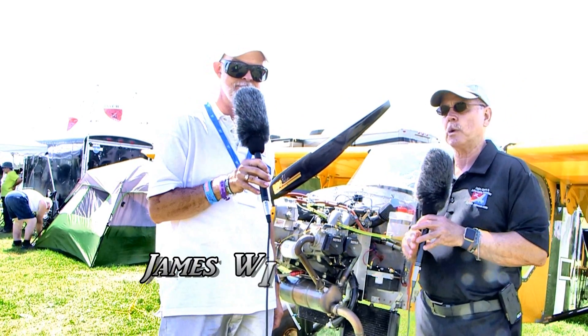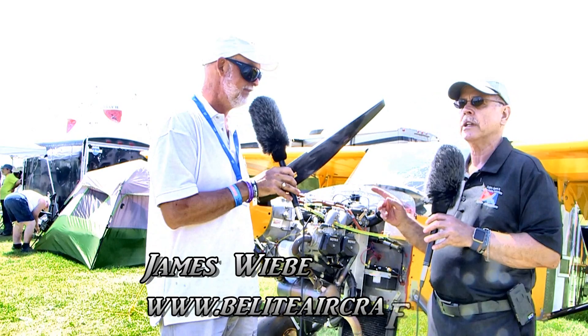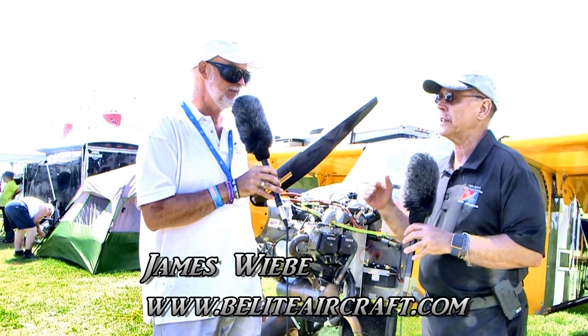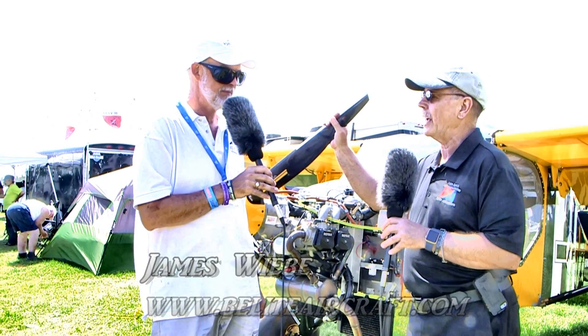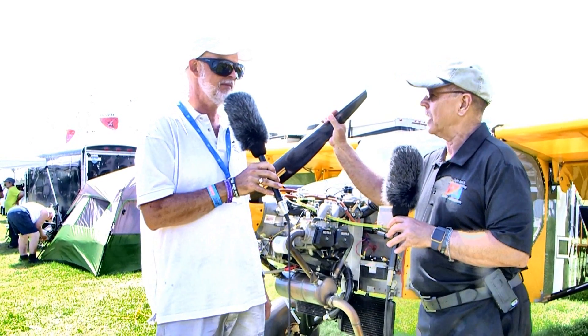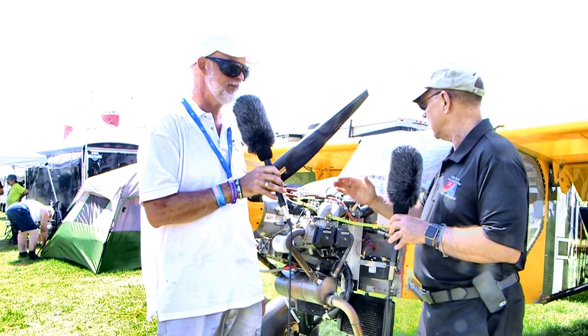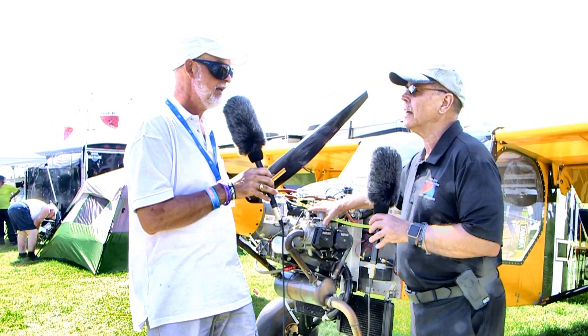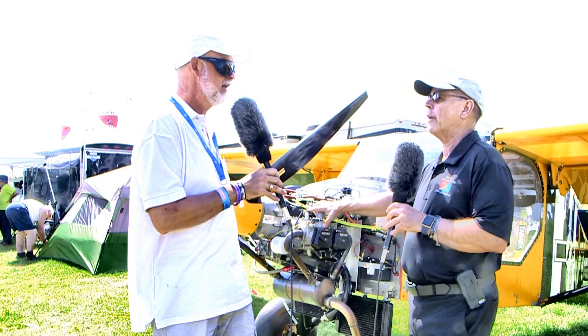I'm Dan Johnson talking with James Weavey, who's going to describe things about the flying of the Chipper. We've talked about the Chipper before a couple of times, but it hadn't been flying the last time we talked together. So since then you've put this engine on — tell me about the engine you chose first and why, and then we'll ask some questions about how it flew.